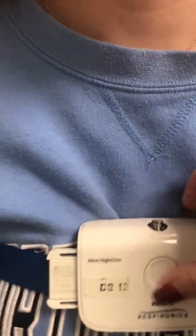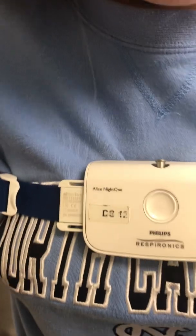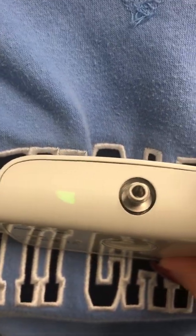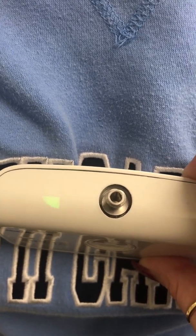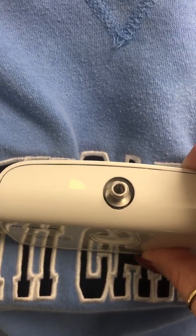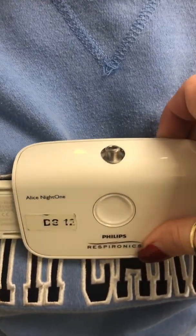You will also notice once the device is in that you will see a pie chart spinning. This lets you know the device is active and beginning to work. Let's continue placing the items on.